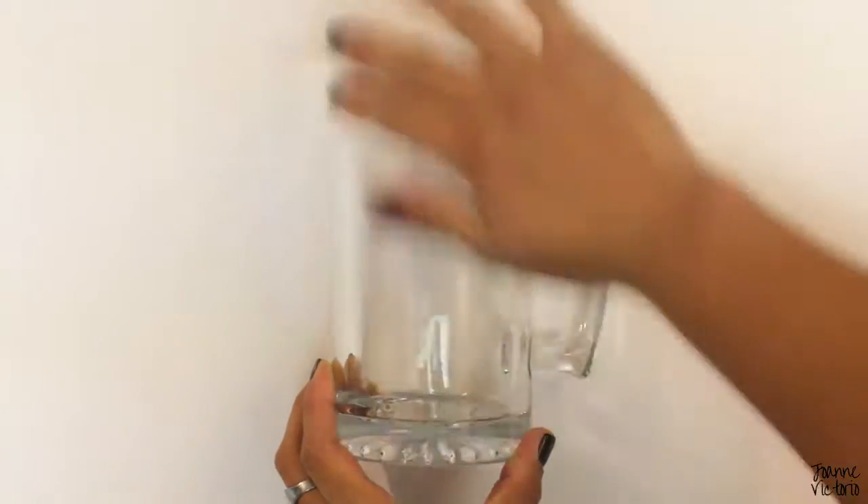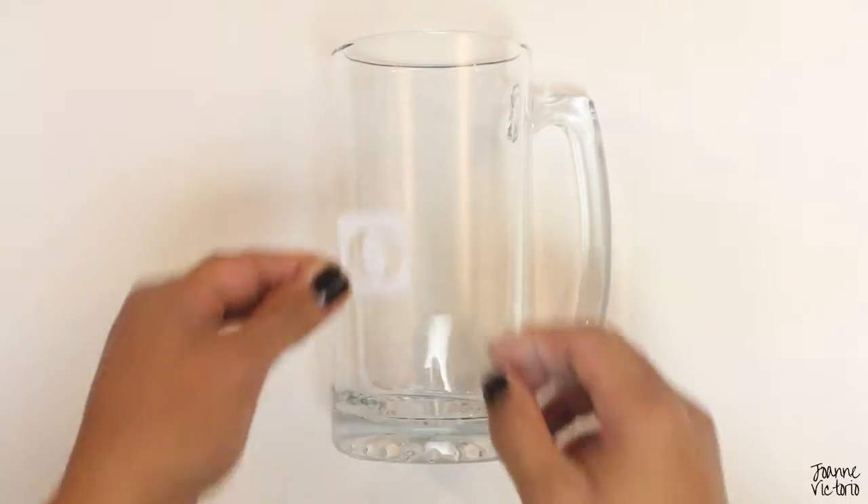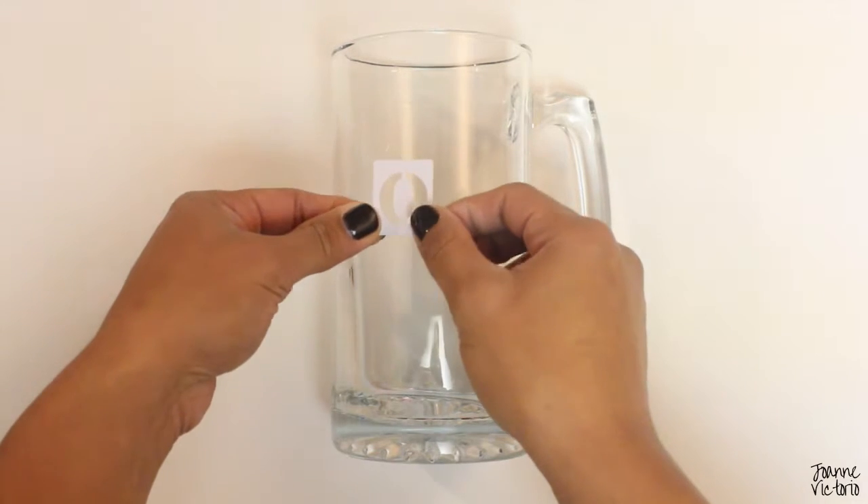Wipe the surface of your glass with alcohol, then place your stencils where you would like your design to be.